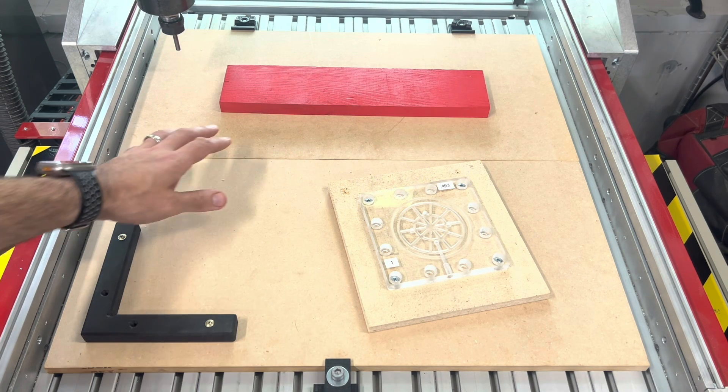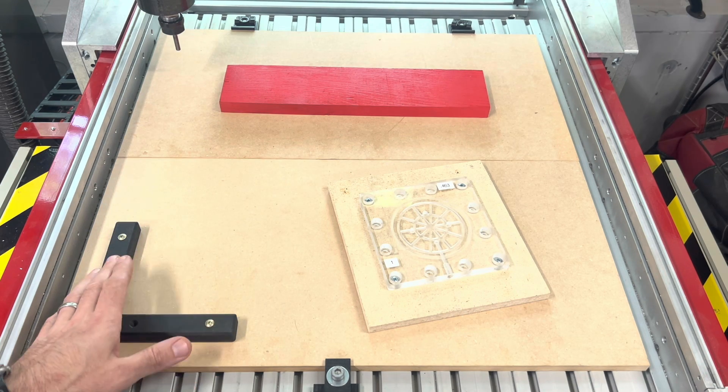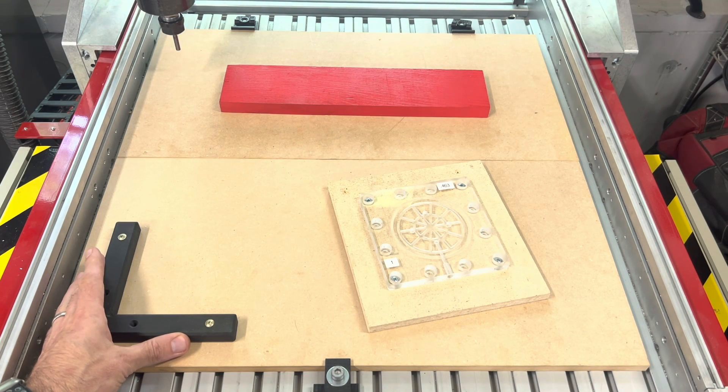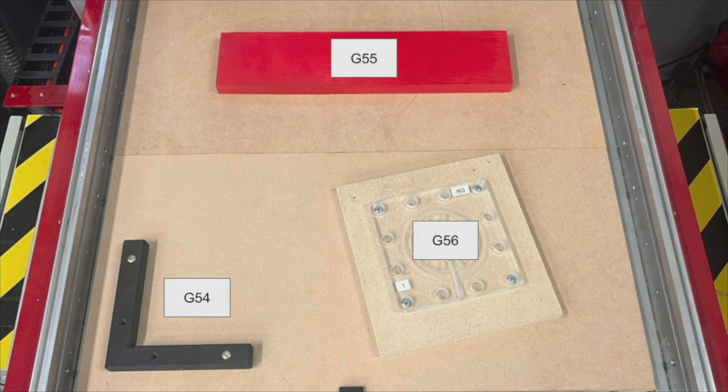We've been talking a lot about work offsets, and a really important feature of this new touch plate utility is that you can have multiple work offsets. Imagine you have a table with several pieces and fixtures set up — you can XY zero to just about as many of them as you want and call them up as you work across your table. To show this in action, I'm going to zero to each one of these fixtures and pieces of material and show you how we can save them as offsets.